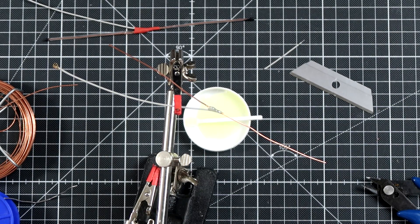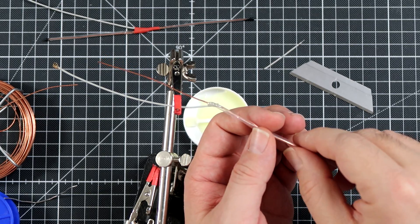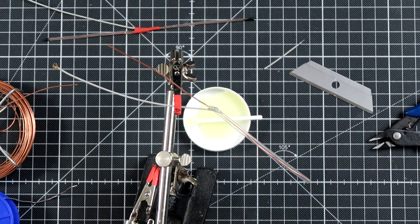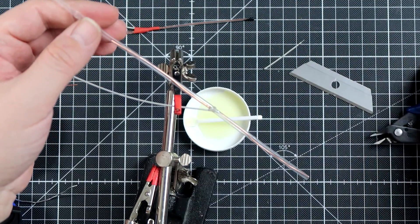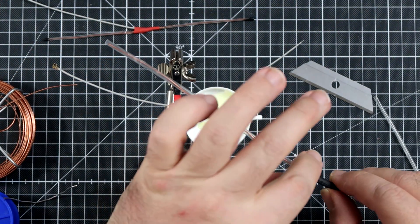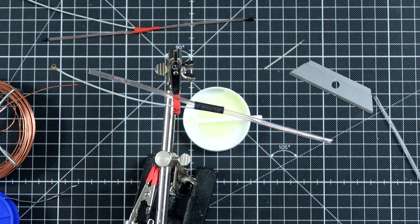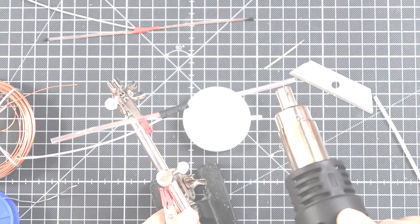Wait for the epoxy to cure and I will be back with you in a few minutes. A few minutes later, when the epoxy glue is mostly cured, put both sides of the antenna into heat shrink — the active part and the passive part — cut it to length plus an extra element from heat shrink to the center like this.